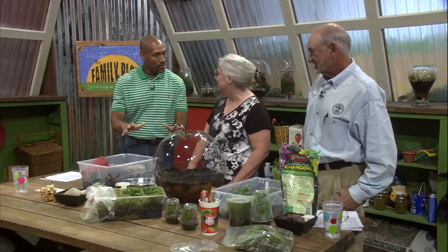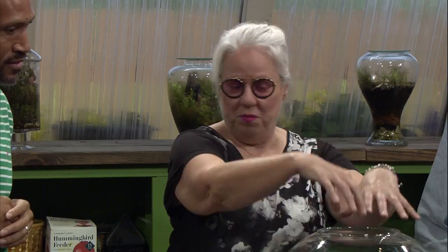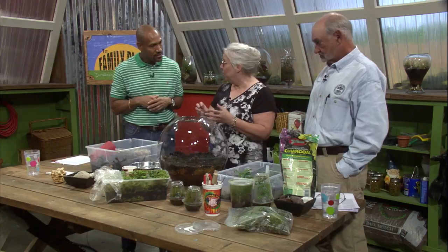Terrariums are glass containers that are enclosed. I'm going to put a glass top on, because you want to be able to get your light in from the top and the side. Sometimes people will put a solid top and then their plants grow weird — they're growing towards the sun. And my big pet peeve is that people put succulents in a terrarium. Succulents are desert plants, low moisture plants. That's a plant in a glass bowl — it's not a terrarium.